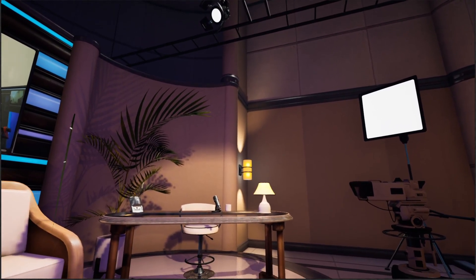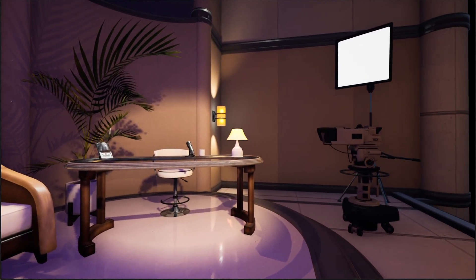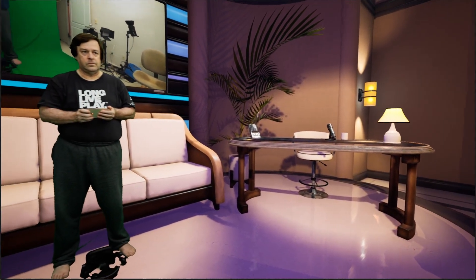Now, the motion isn't quite perfect yet because I only just got this set up today. I still need to do a little cable management and other things to prevent shaking the camera a little bit as it moves. But I think overall it looks pretty good.